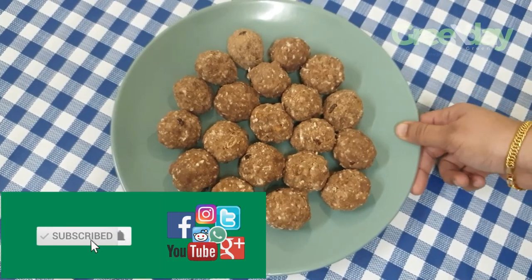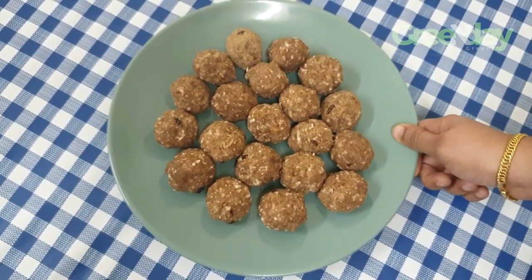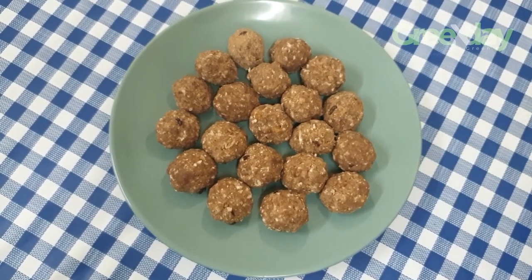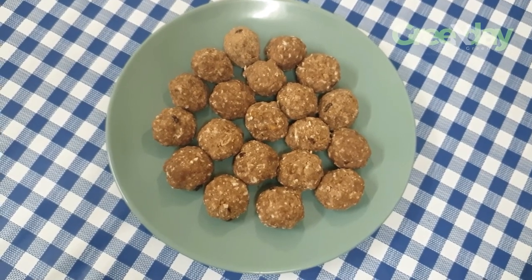If you want to try it, it's a very simple snack. If you like this video, please like, share, and subscribe to my channel. Thank you!